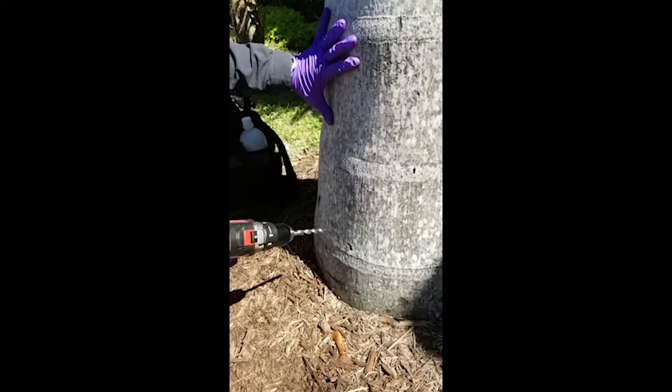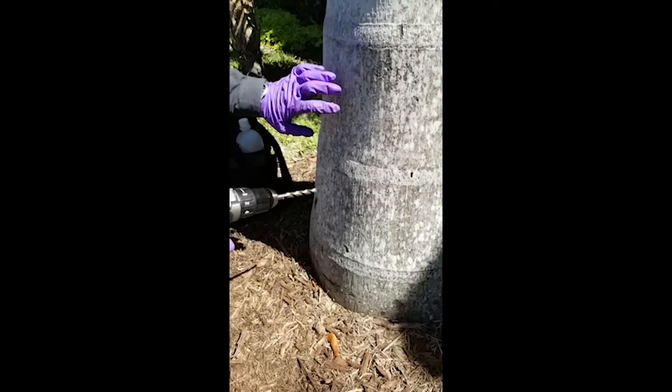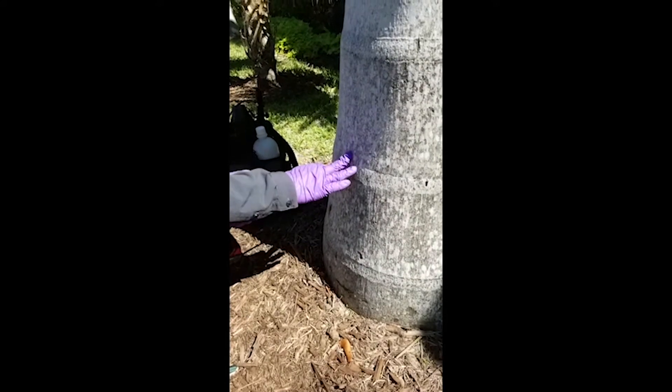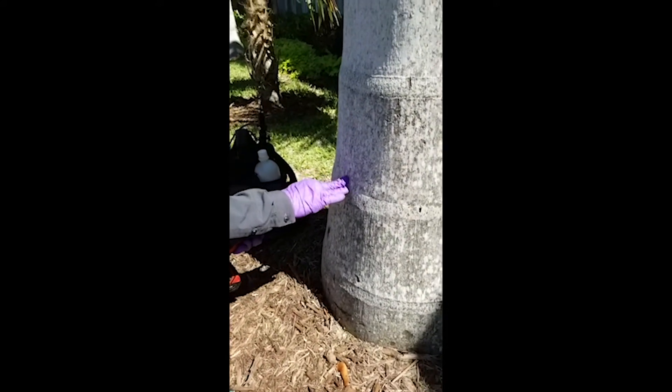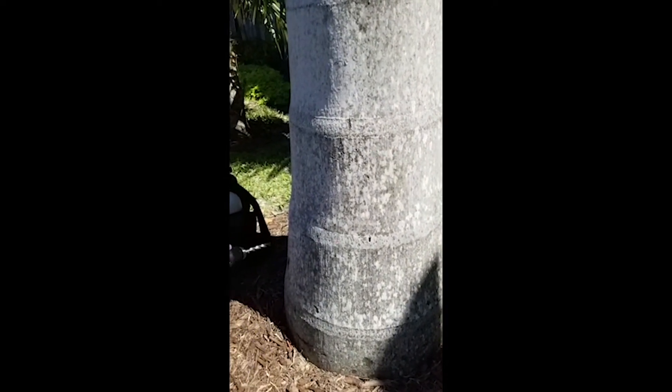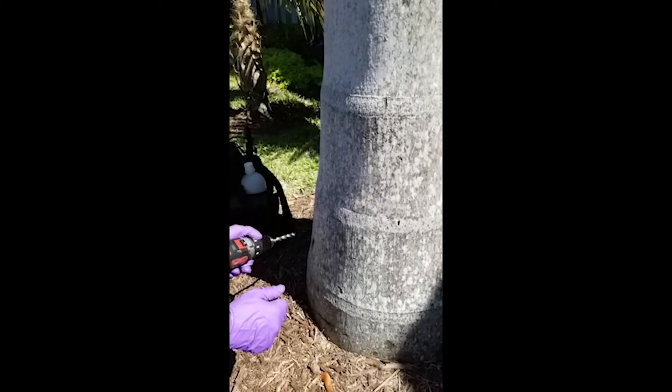We're going to do a drill plug inject into this royal palm. This palm is only going to need one injection site, but if it's a palm where you're going to be doing multiple injection sites, take that dose divided by the number of sites so you get the full dose into the tree.